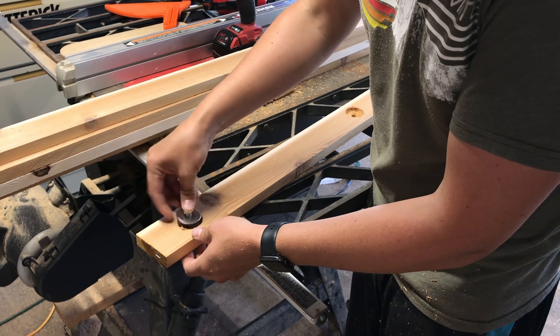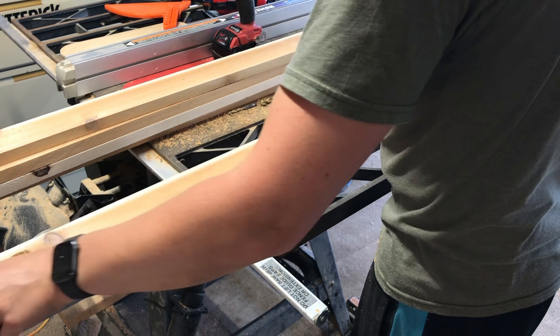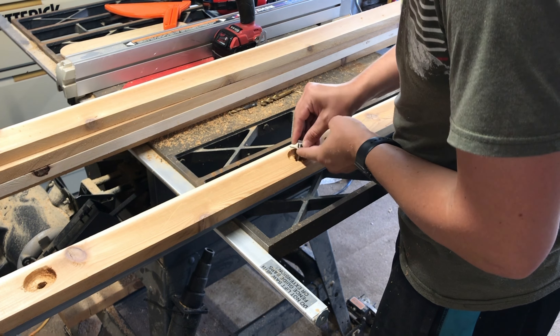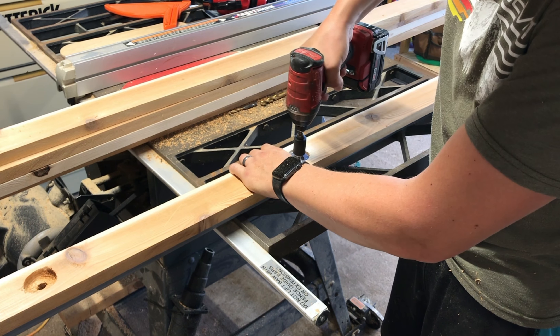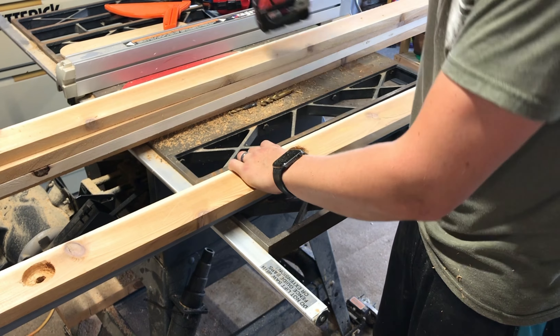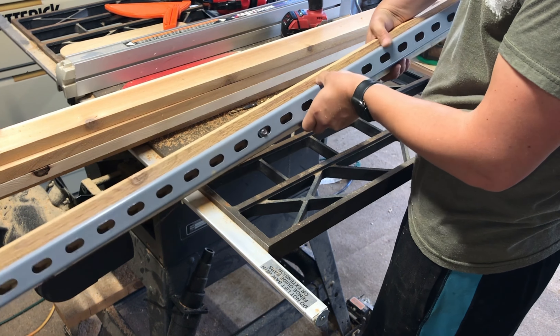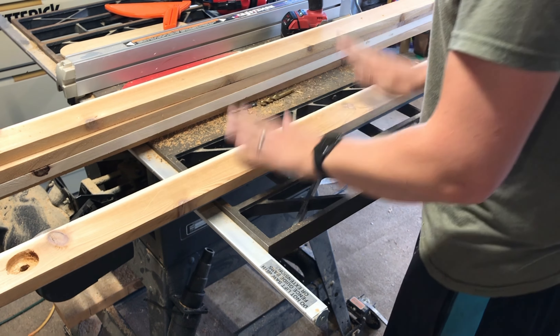Each bolt goes into a channel nut, and each channel nut is positioned directly over a slot in the strut channel. I wasn't sure if I could get away with a shorter bolt but this worked out great — that's not going anywhere.